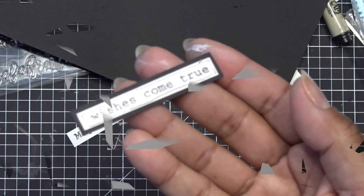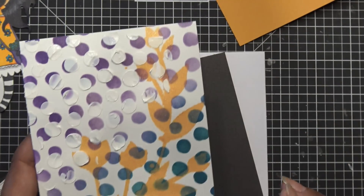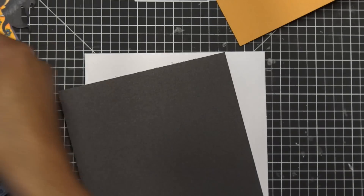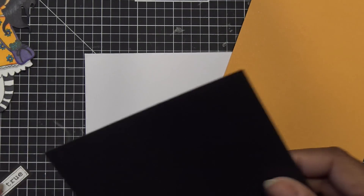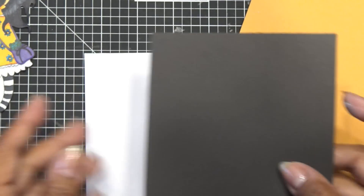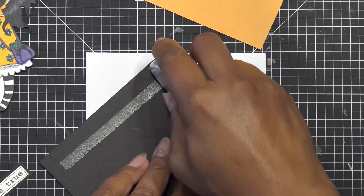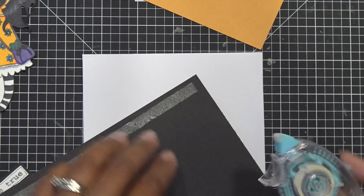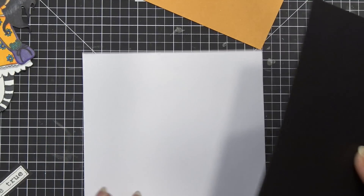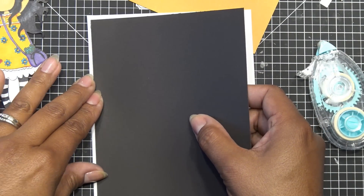I'll do the same thing with the 'may all your wishes come true' piece and I'll be back. That piece was obviously not dry yet so I'll give it a few hours. I'm probably going to go around the edges and darken them up — maybe blue on one side, purple on the other to make the edges a little less stark. I changed my mind and I'm going to put a black matte on the back. This black paper is super thick — one side's shiny and one side's matte. I'll probably have the shiny side facing up.